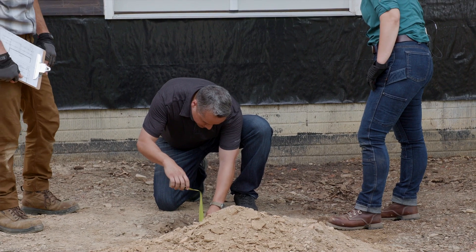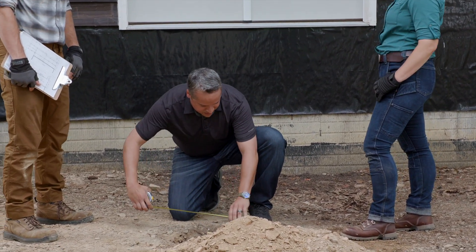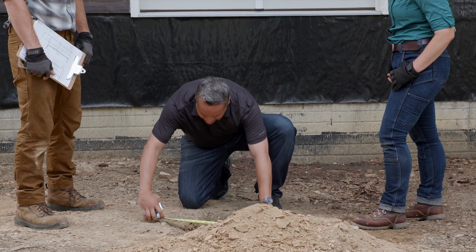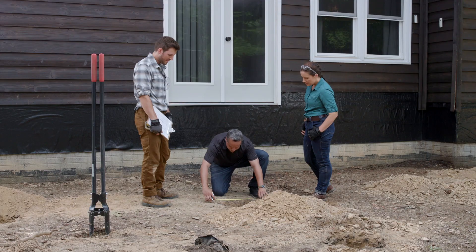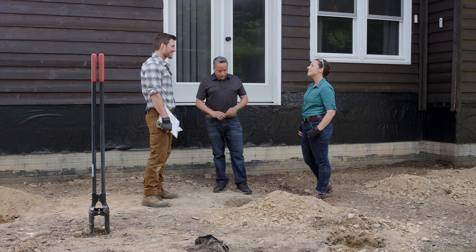The inspector finds the depth is above 24 inches — overachiever. The minimum just needs to be met, not exceeded. The width is also above 12 inches. Everything looks great — going above and beyond is perfectly fine.